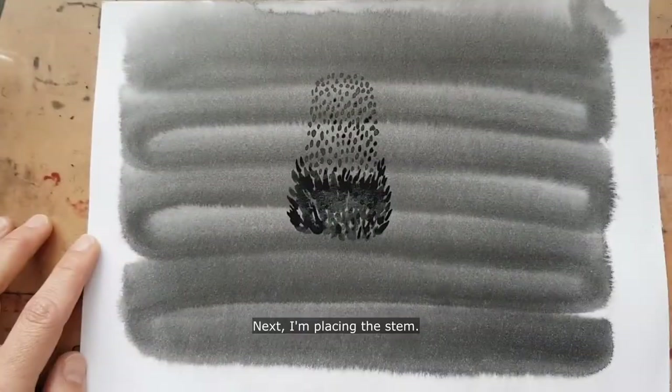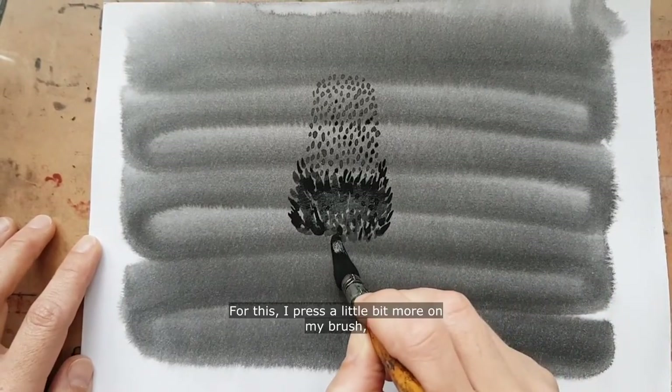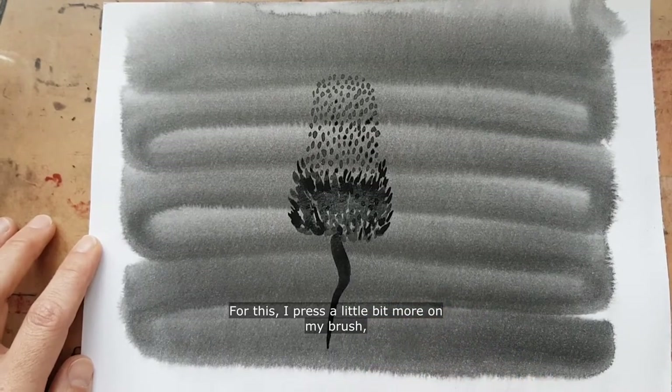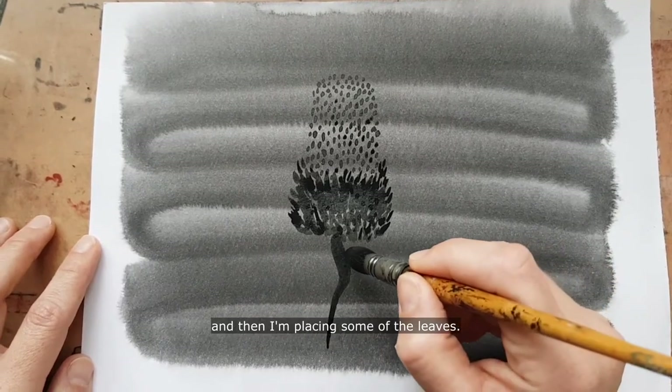Next I'm placing the stem — for this I press a little bit more on my brush — and then I'm placing some of the leaves.